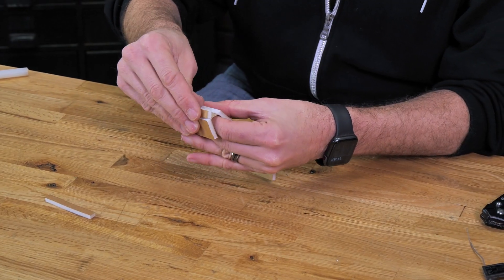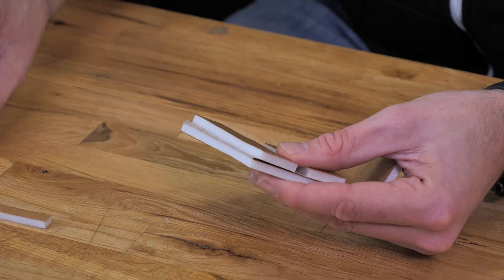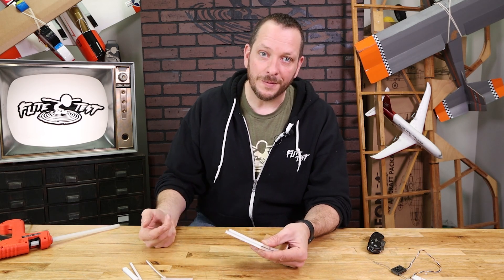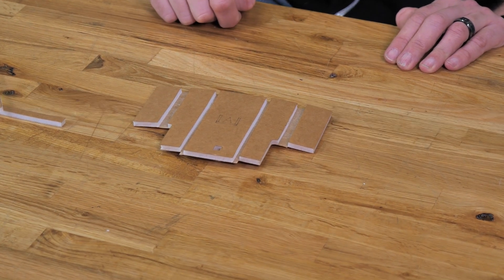Let's go ahead and clear out these channels now. If any foam accidentally remains in the channel, you can easily remove it with a razor blade or even with your fingernail. Now, with all the channels removed, your piece should look just like what you see here in the video.